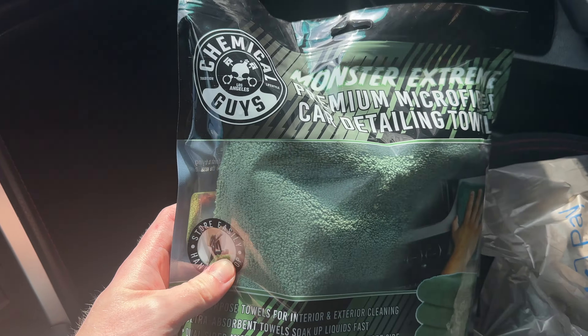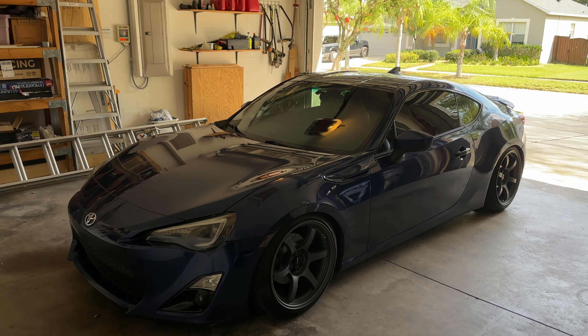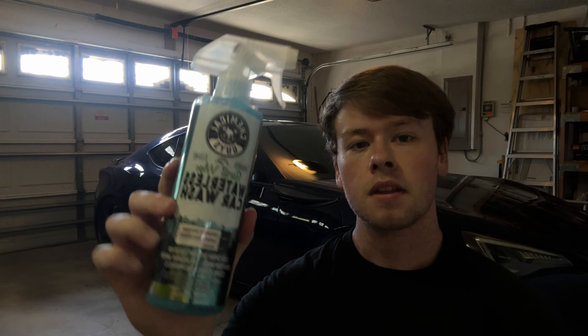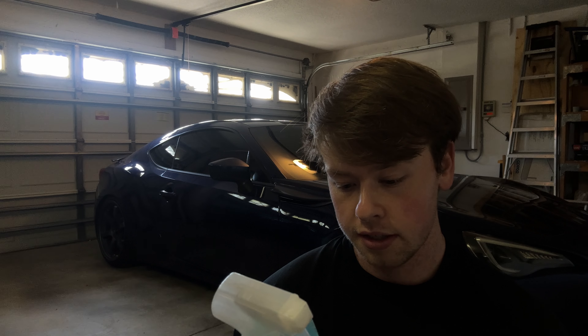These are the Chemical Guys microfiber towels. The waterless car wash is supposed to be able to wash your car without needing water. It's probably not a really detailed wash, but it'll probably get the job done if you're in a situation like me where you don't have water. Right now where I live, we're on a water restriction so I can't hand wash my car at home, so something like this is going to be perfect.